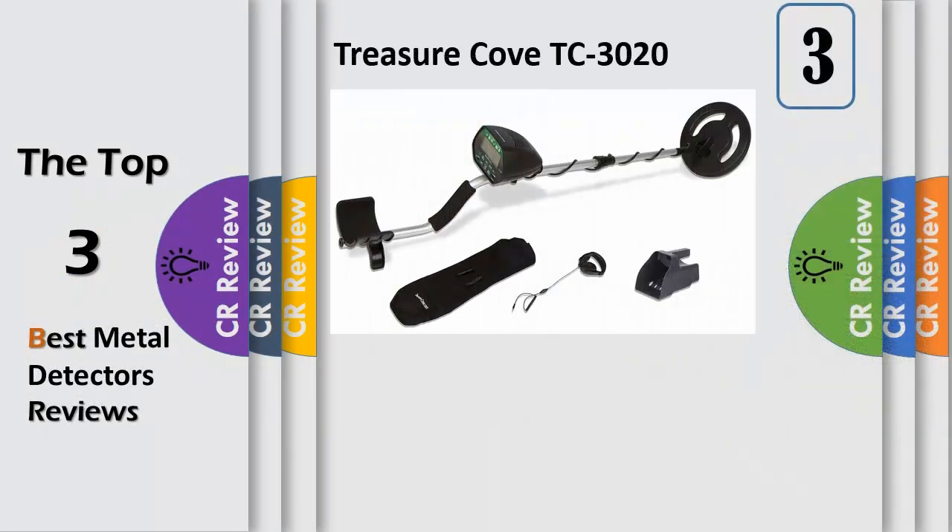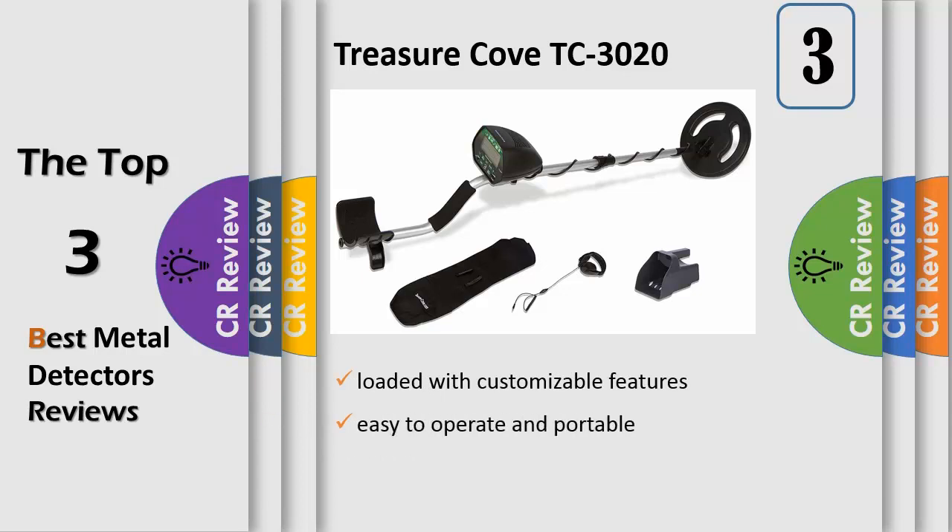Number 3. Enjoy hours on end of treasure hunting with the Treasure Cove TC3020 Metal Detector. This state of the art kit from Treasure Cove is packed with fully customizable features that can easily assist both fledgling and seasoned treasure hunters to locate and identify objects buried underground, way before they even start digging.